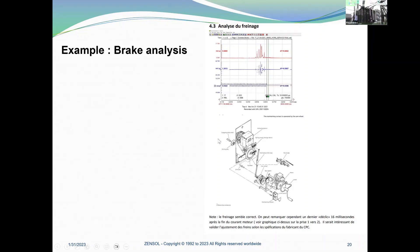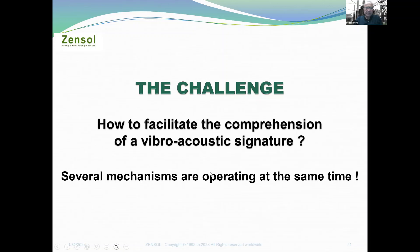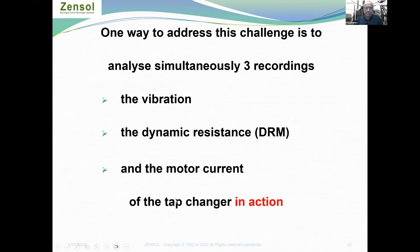The challenge is how to facilitate the comprehension of the vibro-acoustic signal, because several mechanisms are operating at the same time. One way to address this challenge is to analyze simultaneously three recordings: the vibration, the dynamic resistance, and the motor current of the tap changer in action.